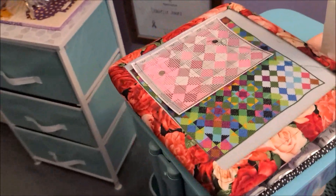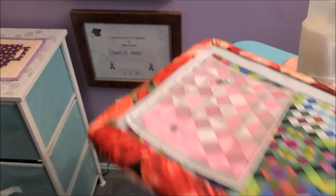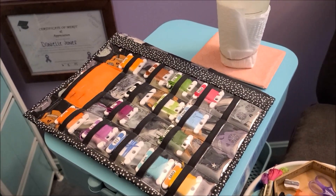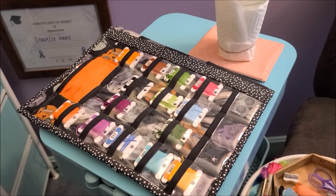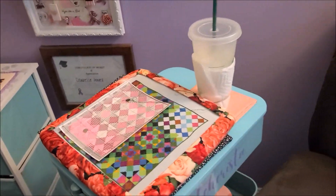And here's my stitching: Q-snap, Q-snap holder. I have one project keeper that my beautiful, wonderful friend Brooke made me. And I am only a one-WIP-at-a-time person.